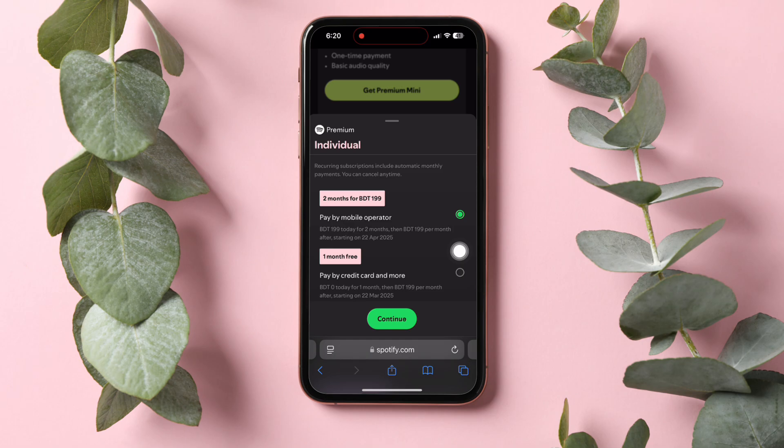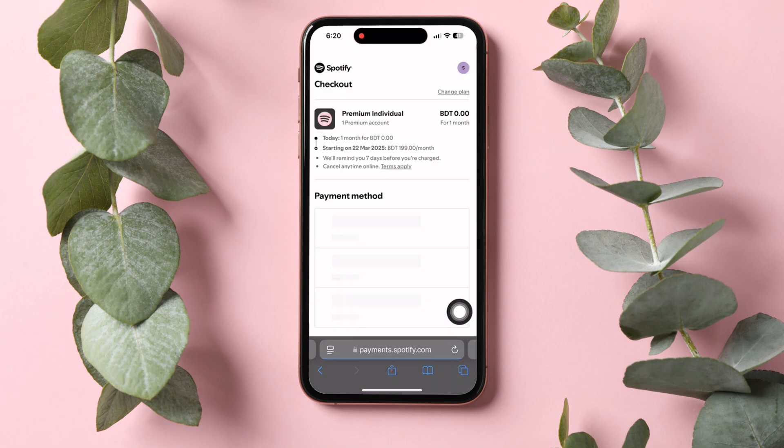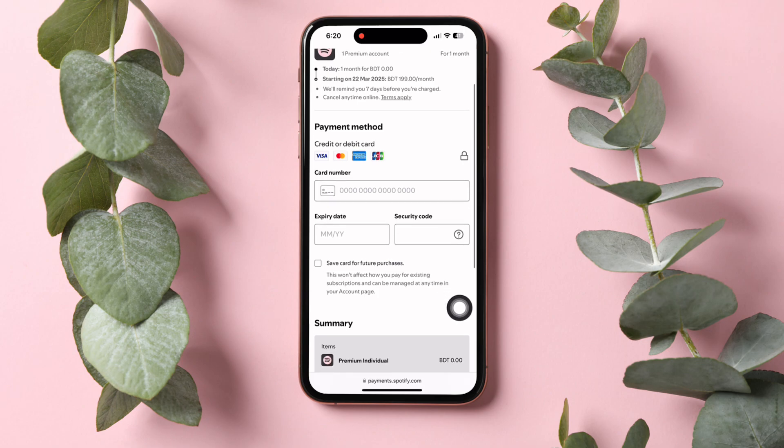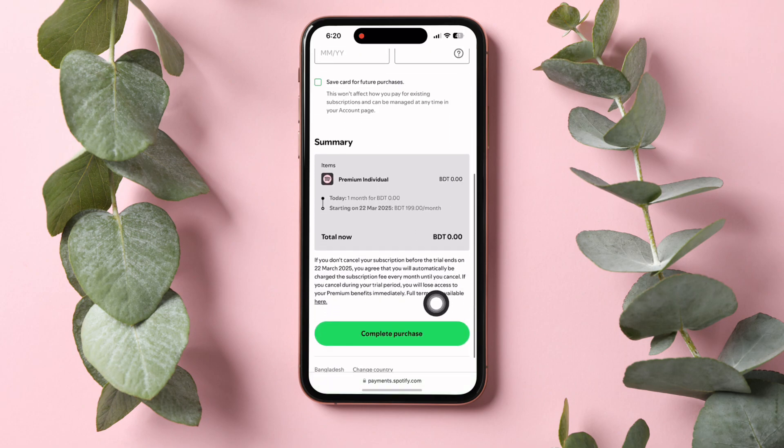After you get into this page, you need to select your payment method. Here, I'm selecting the wired method. Then hit Continue. Once you're in this page, you need to fill up all of these necessary credentials. You can also save the information for future purchases. Once you're done, tap on Complete Purchase.